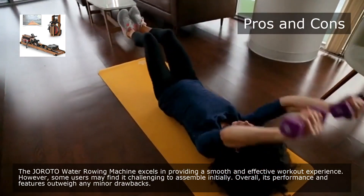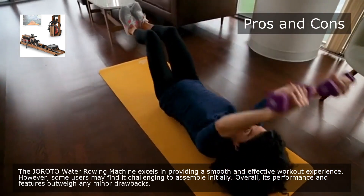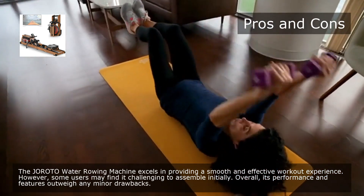The Giroda Water Rowing Machine excels in providing a smooth and effective workout experience. However, some users may find it challenging to assemble initially. Overall, its performance and features outweigh any minor drawbacks.